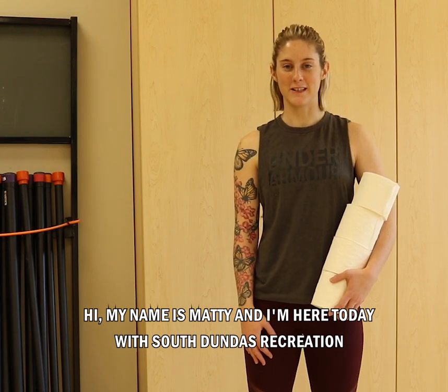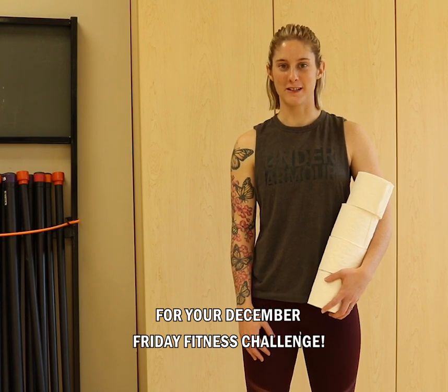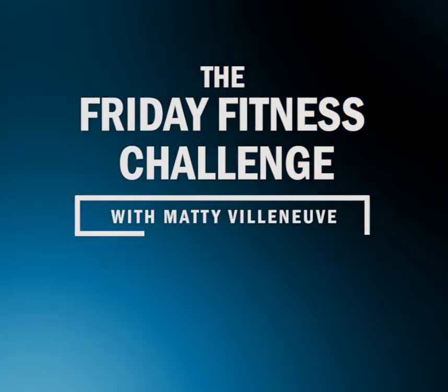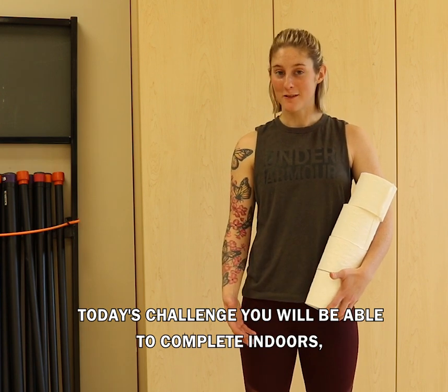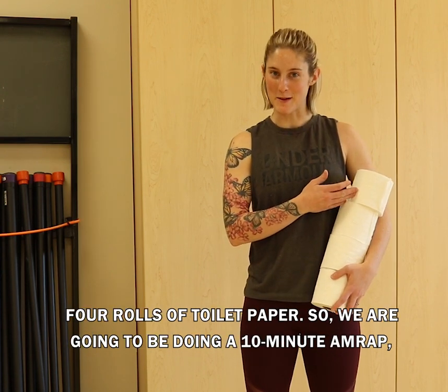Hi, my name's Maddie and I'm here today with South Dundas Recreation for your December Friday Fitness Challenge. Today's challenge you will be able to complete indoors in the comfort of your own home, and for equipment you're going to need four rolls of toilet paper.